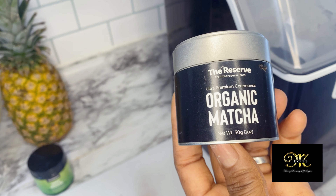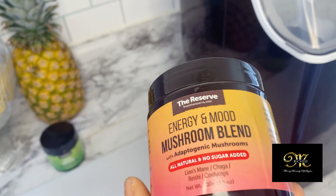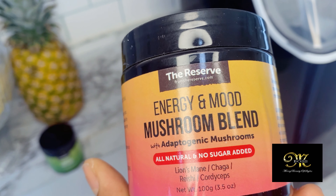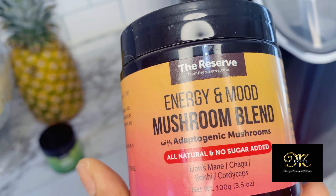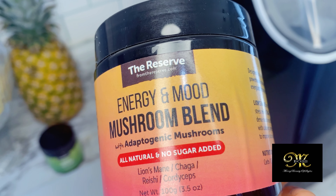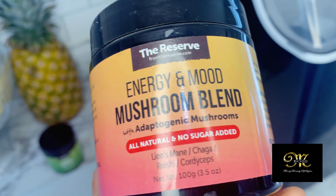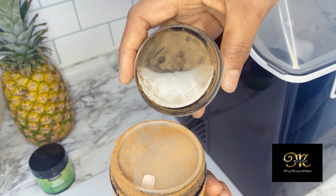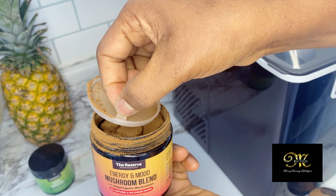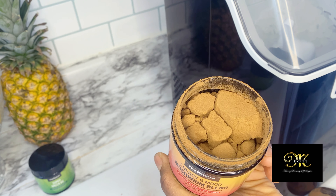There's one for weight loss — super good, it'll help your immune system and everything. But my big-time favorite is this one: the energy and mood mushroom blend. I work night shift and I always need more energy and to keep my mood in balance. After a night with no sleep your mood isn't the same, so I love this one to keep me balanced. The color isn't going to overpower my juice either.